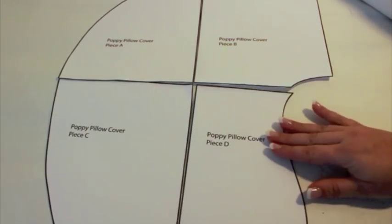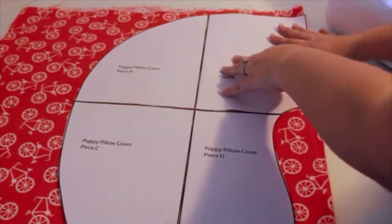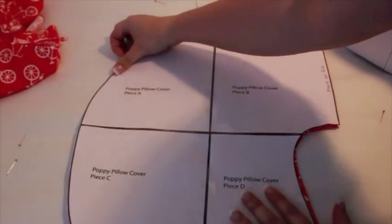You have several options when it comes to fabric. You'll need two-thirds of a yard of either cotton, flannel, or minky. Remember to pre-wash and dry your fabric to prevent shrinking.